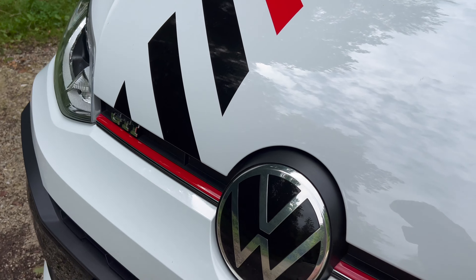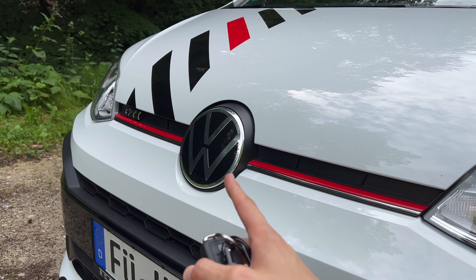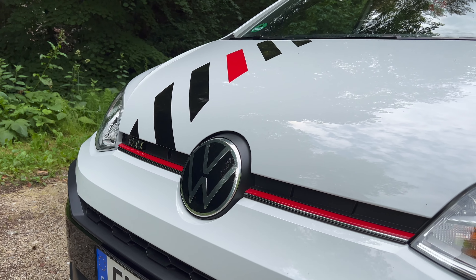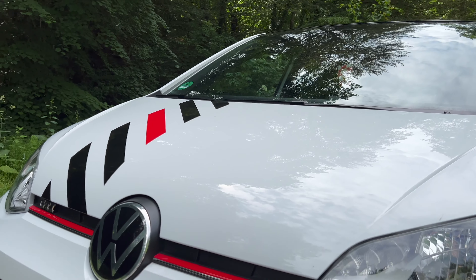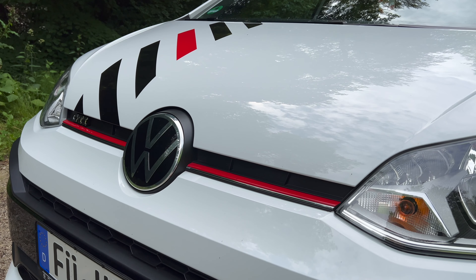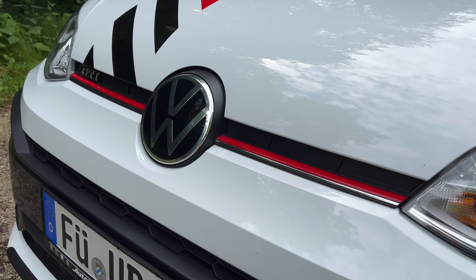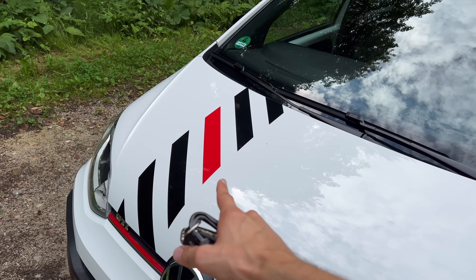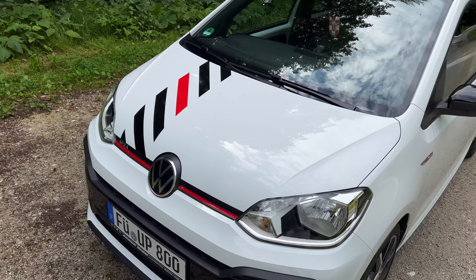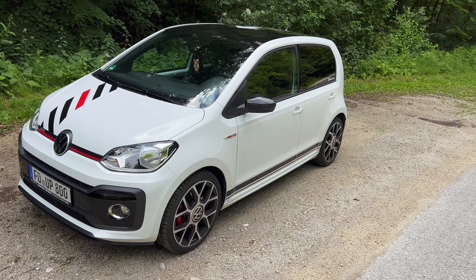The Volkswagen badge is no longer a radar — in the facelift they removed the radar for emergency pedestrian braking and added a lane assist camera on the top. Not sure why they couldn't keep both, but that's Volkswagen politics. The red strikes are custom-added by the owner; I think they suit the red and black theme.